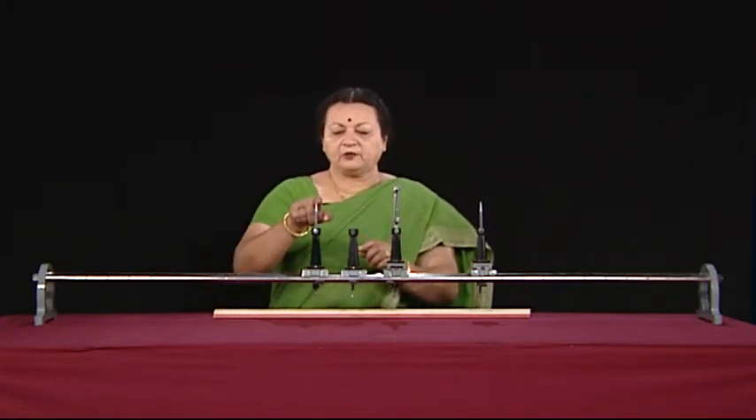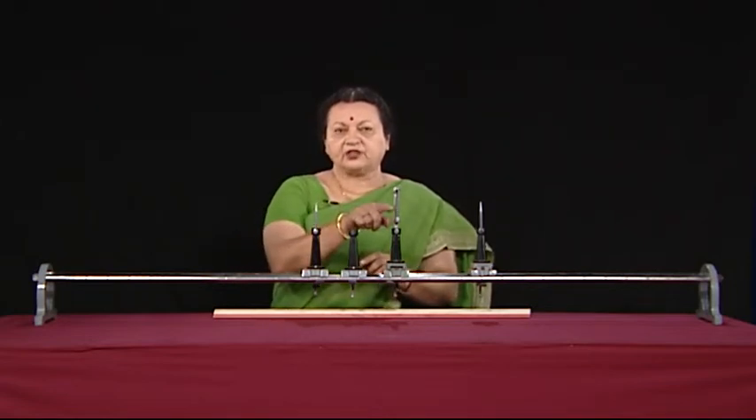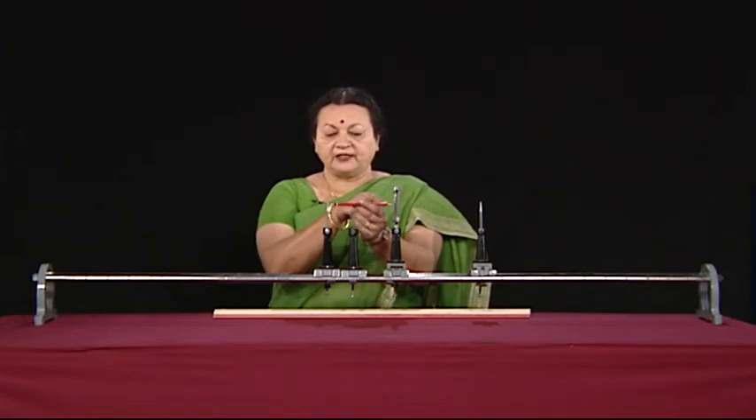There is something you need to know about how the measurement is to be done. Supposing this is the object pin — I remove this and I want to find the distance between the object and the center of the lens. This reading would give us that value. Of course, we will have to take into account the thickness of the lens.